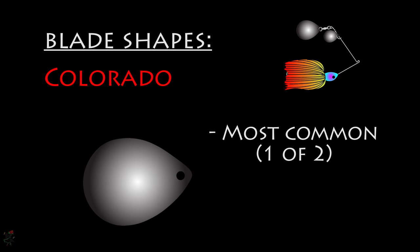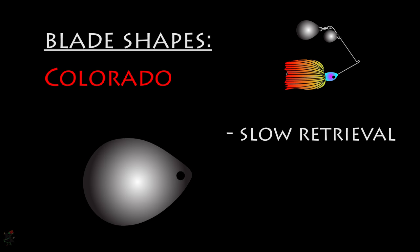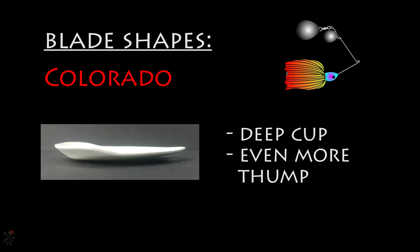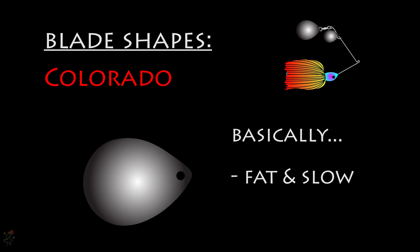The Colorado blade is wider and often deeper than the willow blade and will generate more vibrations in the water — those pressure waves. These blades are used for slow retrievals at deeper depths in darker conditions. Deep cup Colorado blades offer even more vibration for low light conditions. Colorado blades are great for open water scenarios. Basically, the Colorado blade is fat and slow.